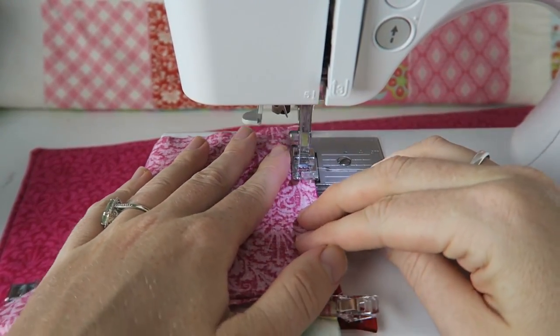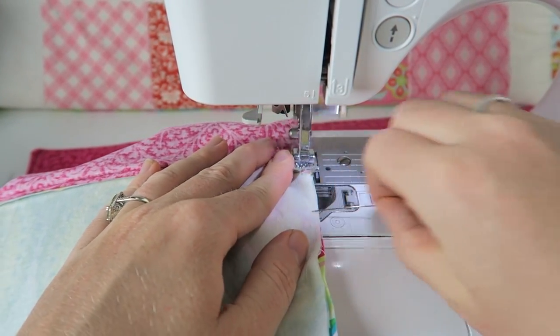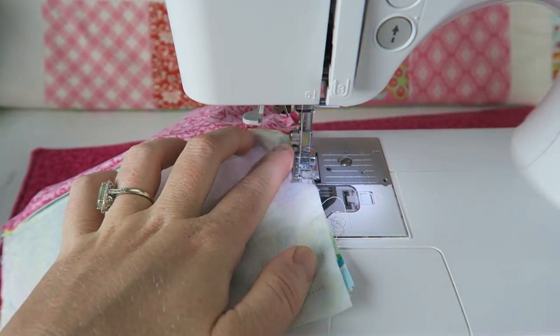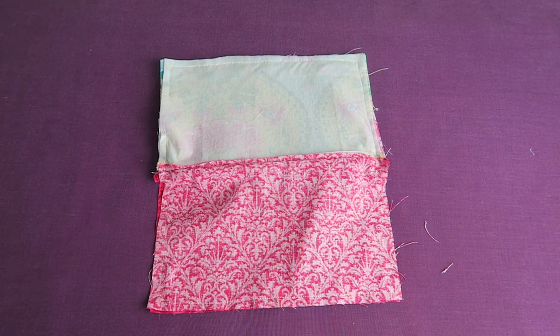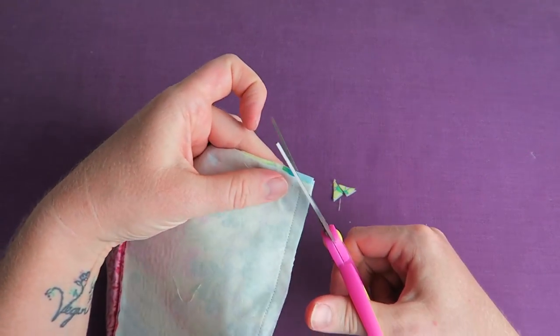Removing the clips as we go, making sure we're sewing across the zipper. Now we're nearly back and we can just back stitch a little bit to make sure the seam is nice and neat. Now we're going to clip the corners so it's easier to turn everything inside out and we can really push those points outwards.